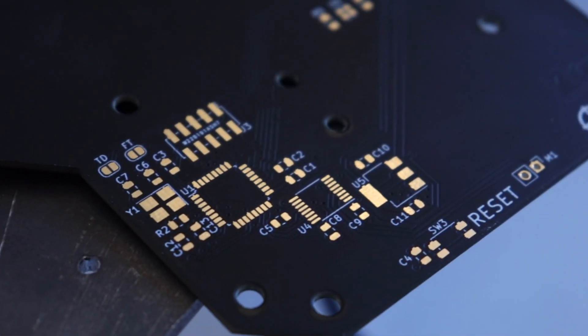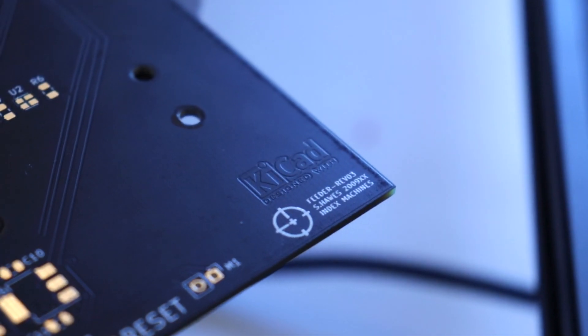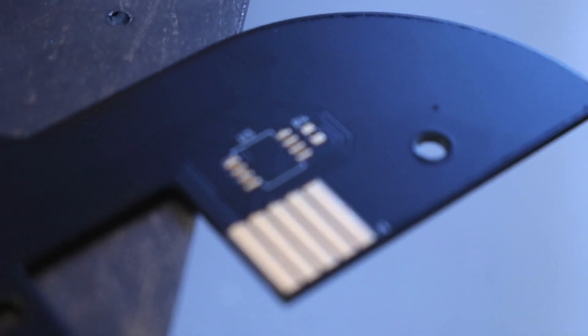So I decided to add 75 cents to the BOM cost and we're adding another motor. Finally, this Rev is going to have a completely dedicated film peeling motor whose only job is to remove the film off the tape. So in order to facilitate this change, we've got a new PCB.